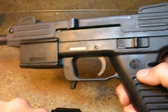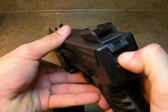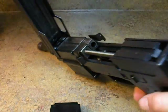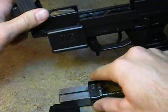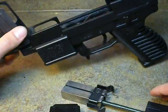Here we go, take her apart. Eject our magazine, move to the rear of the pistol, depress this button, rotate the upper forward, pull ever so slightly back and up, and our pistol is completely disassembled into the three main parts.